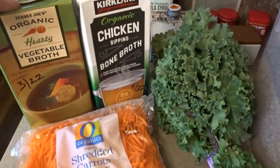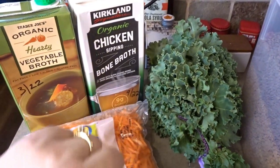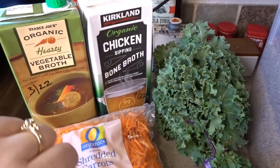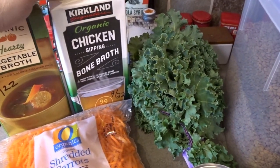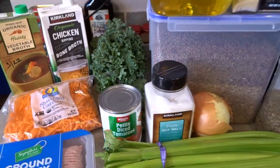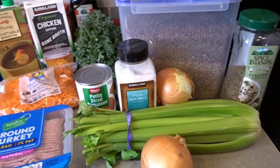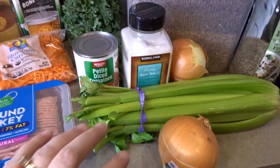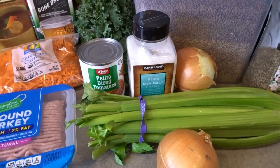You'll need some broth. You can use vegetable broth or chicken broth. I'm going to use chicken today because I have a lot of that. I'm going to use chicken bone broth, and then you'll need water to bring the level up to the amount of soup that you want. Those are the ingredients, and I'm going to go ahead now and start by chopping up my onion and celery and getting it sautéing in the soup pan.